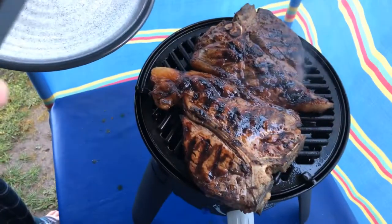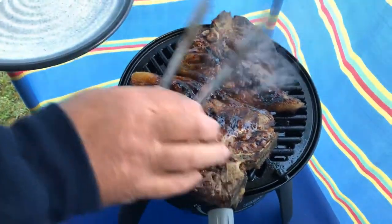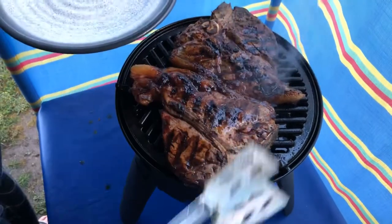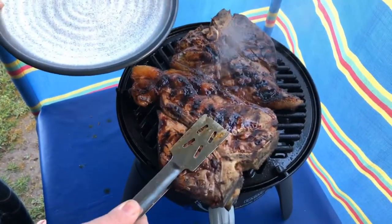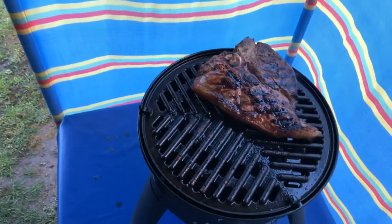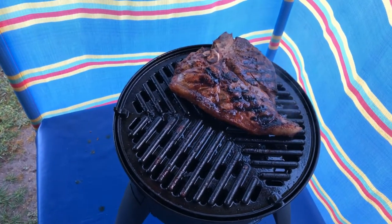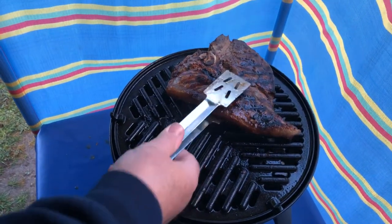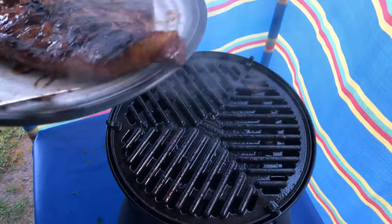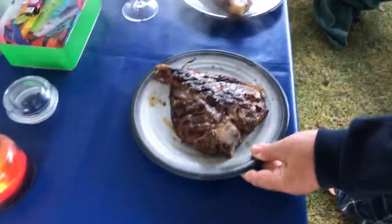The barbecue has now been off for about two minutes. You can still hear it sizzling, but it has started to relax. So we're going to pop those onto plates. Put that one onto that plate as well. There we go. And then come over here to the table.